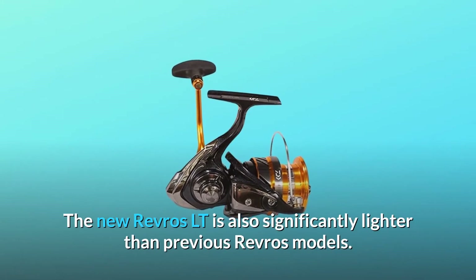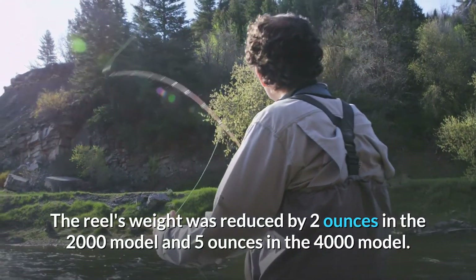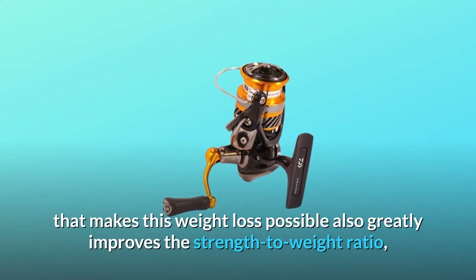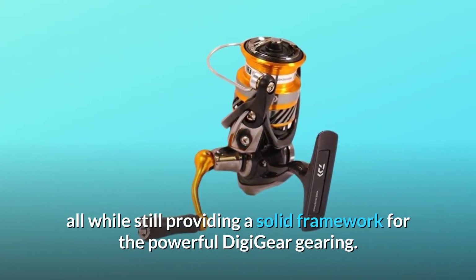The new Revros LT is also significantly lighter than previous Revros models. The reel's weight was reduced by 2 ounces in the 2000 model and 5 ounces in the 4000 model. The light composite housing that makes this weight loss possible also greatly improves the strength-to-weight ratio, all while still providing a solid framework for the powerful Digi-gear gearing.